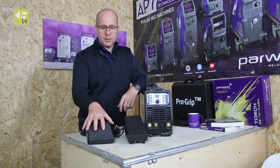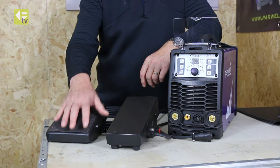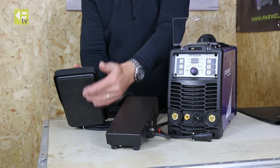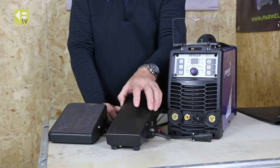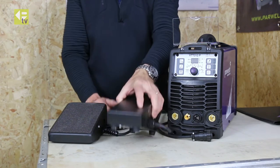You can see the obvious differences between the premium one and the standard one. The premium one is a lower profile foot control with a grippy surface on the top and a rubber pad on the bottom. The standard one has a slightly higher and narrower profile and sits on four rubber feet.